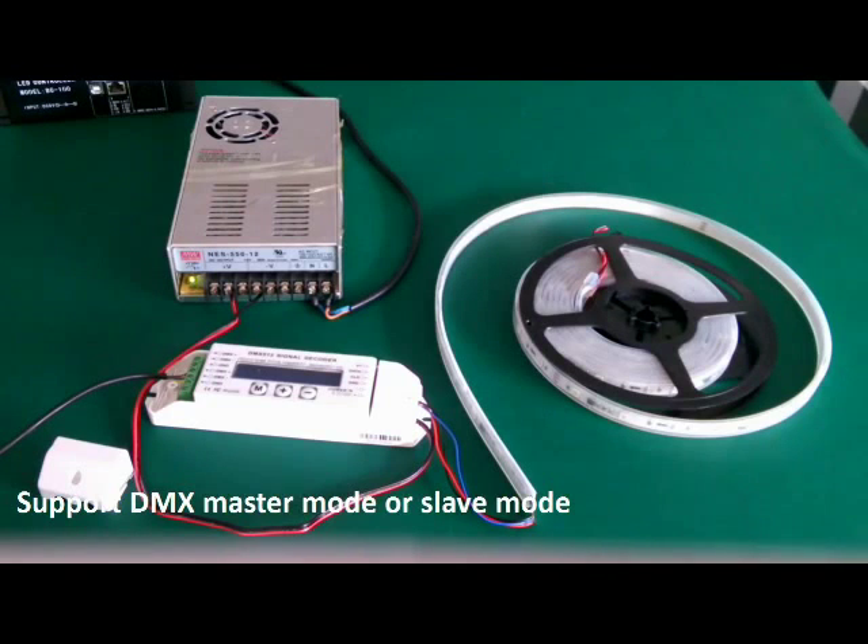It supports DMX master mode and decoder mode. When there is no signal in, it plays master mode. When there is DMX512 signal in, it plays decoder mode.